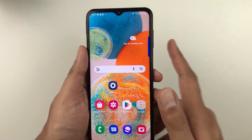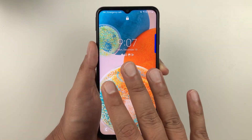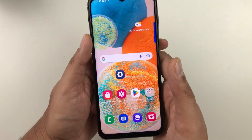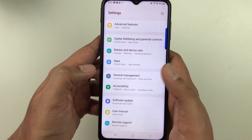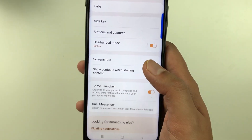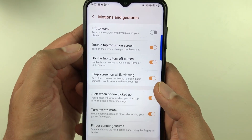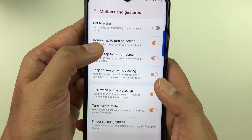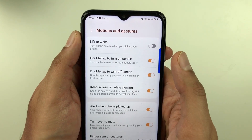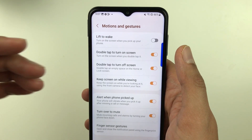The next tip is about double tap to turn on or turn off the screen. Double tapping will turn off the screen, and double tapping again will turn it on. To enable this, go to Settings, then Advanced Features, then Motions and Gestures. You will see two options: Double Tap to Turn On Screen and Double Tap to Turn Off Screen — enable both.